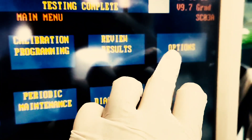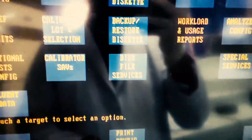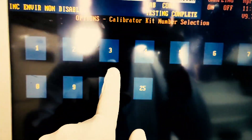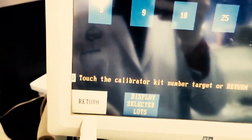For selecting the calibration lot, just go to options and there you can see the calibrator lot selection. We select 3, because for LD each cal kit is 3, and then we have to select a particular lot of cal kit 3. Right now we have lot 341, so we select 341.